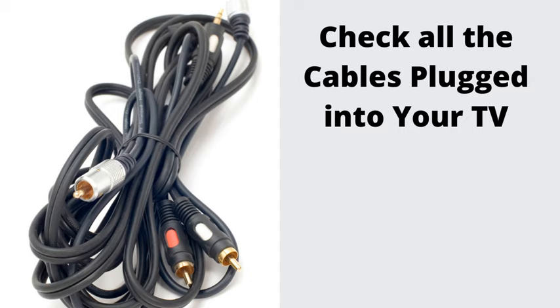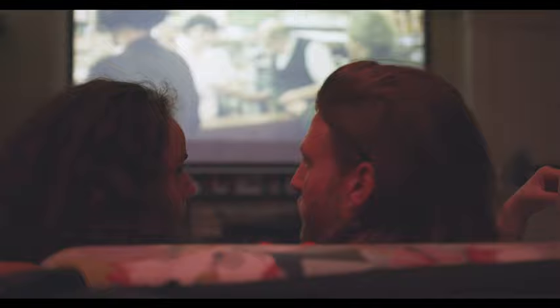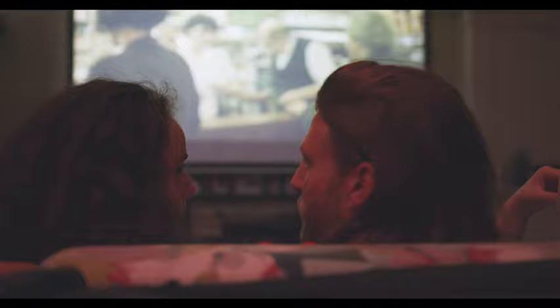Number 4: Check all the cables plugged into your TV. Ensure you have quality power and HDMI cables, and that they are not dirty or bent. I suggest you try disconnecting all the cables from your TV, clean them, then plug them all back in.